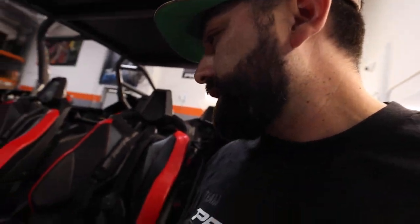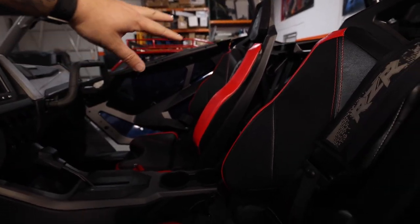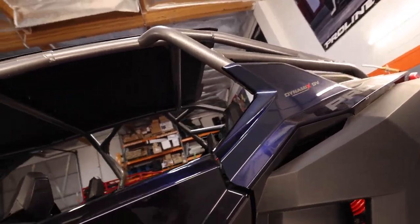Moving on to the inside — this has nothing to do with safety, we're literally doing it for styling. We're taking out all the stock seats and harnesses, replacing them, and adding Pro Armor door bags in the corners of those new doors for extra storage. For the roll cage, we're going to remove it, take everything off, and powder coat it to match our theme.